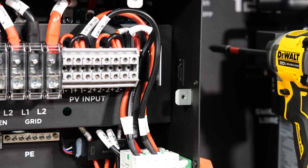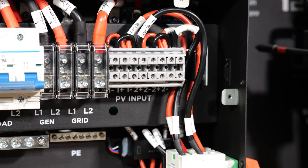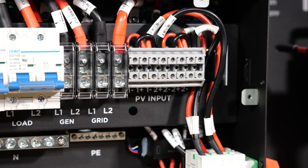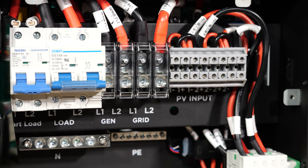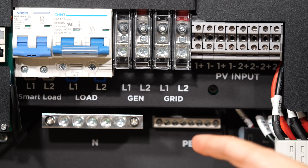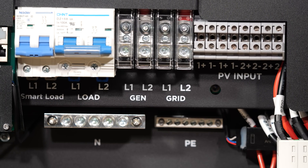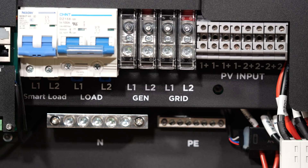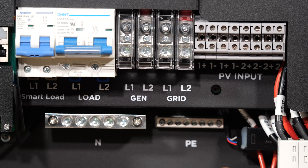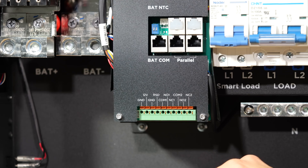The 12,000 XP does have a 100 amp bypass transfer switch, meaning you could back up an entire 100 amp sub-panel easily, or your entire house if you had a 100 amp service with just one inverter. On the gen port, the 12,000 XP can handle up to a 21 kilowatt generator, passing through its output to your loads connected to the load terminal, and it can also charge the battery with up to 250 amps DC.